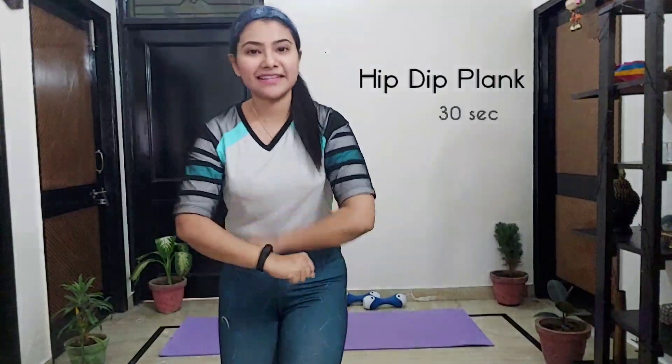Our third week's first exercise is pendulum jump. We are going to do 25 reps. And then after that, without break, we are going to do hip dip planks for 30 seconds. Let's start.